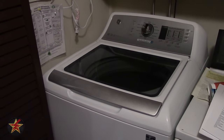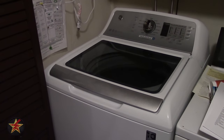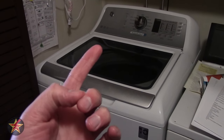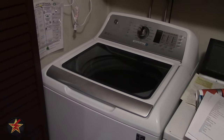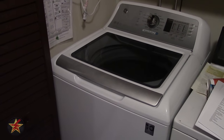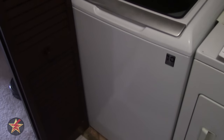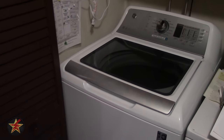Hello, I am Wanderer001 and this is my review of the GE high efficiency washer. The model number will be in the description and title, which is probably how you found this video. Sadly, with filming washing machines they generally tend to be in dark places and lights don't fit in here too well, so I'm going to do my best to film an overall review of this particular GE high efficiency top loading washer.